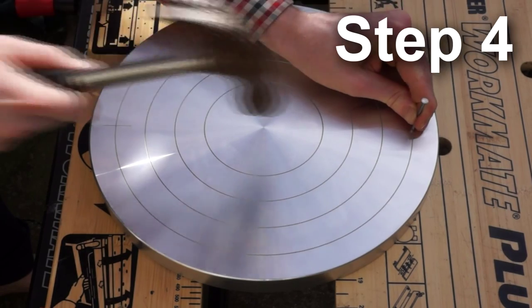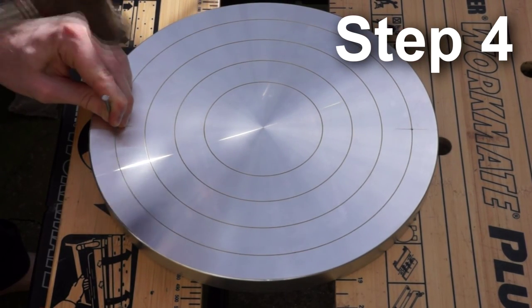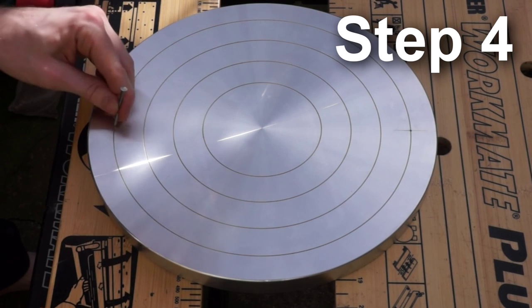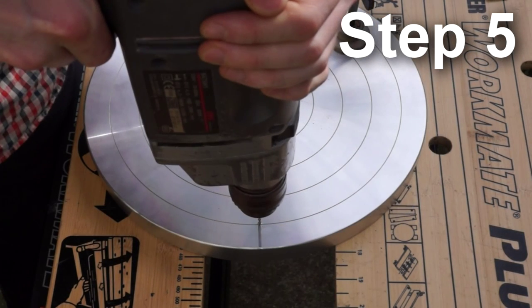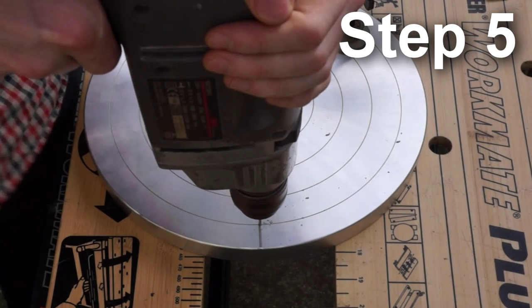Next, use a centre punch or nail to create a guide for the drill bit. Now you can drill the holes, but I recommend you drill a pilot hole with a smaller drill bit.